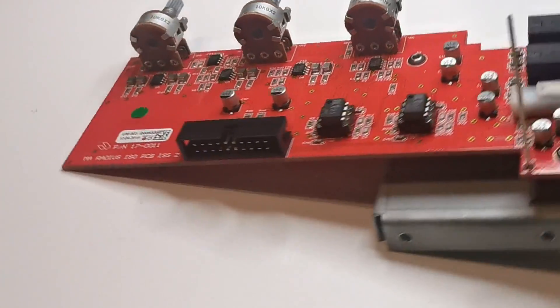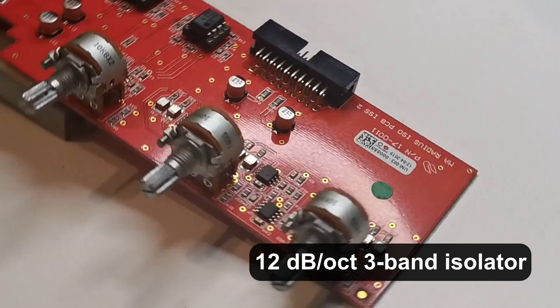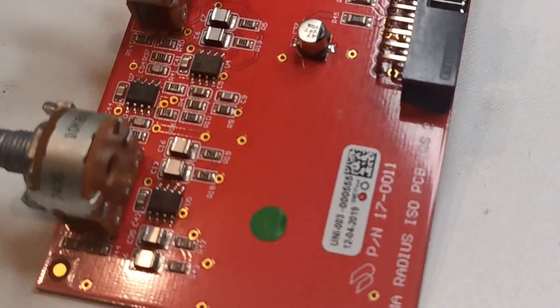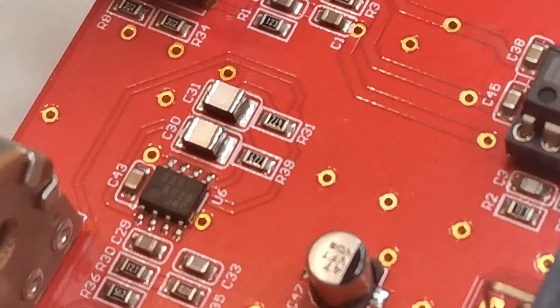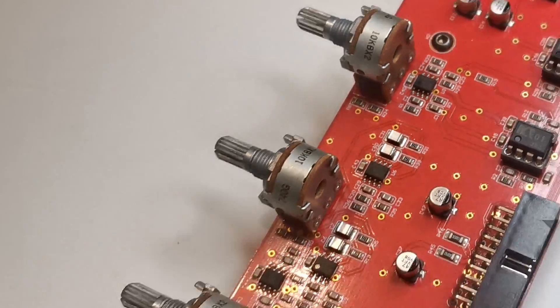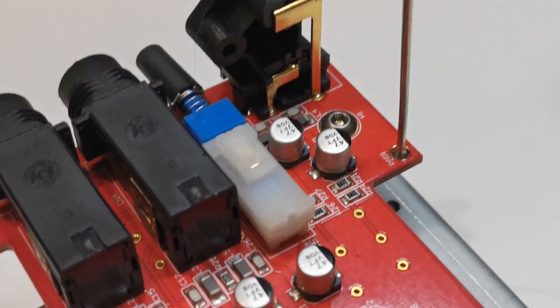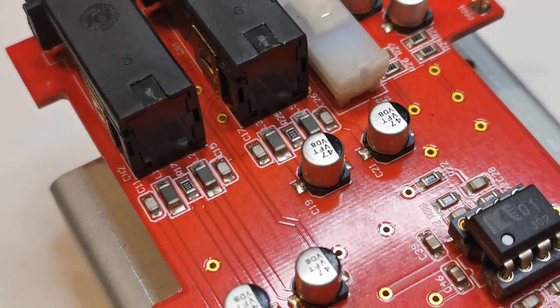Another important part of this board is the isolator circuit — it's a 12 dB per octave 3-band isolator. There is nothing outstanding here, however the use of high-quality film capacitors in SMD packages deserves praise. AUX return, insert, and record out connectors are also present here.